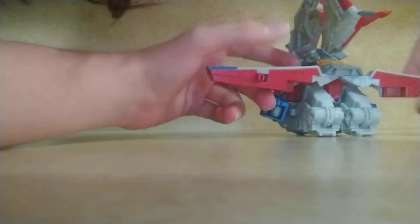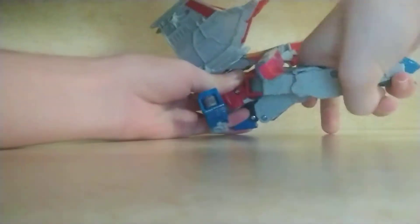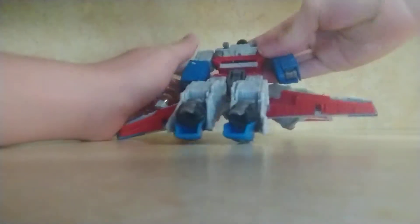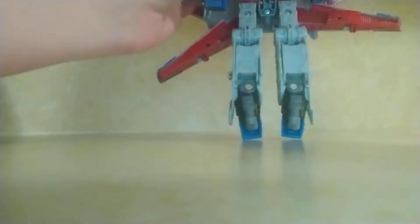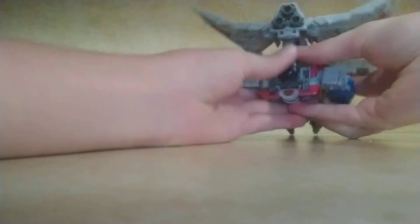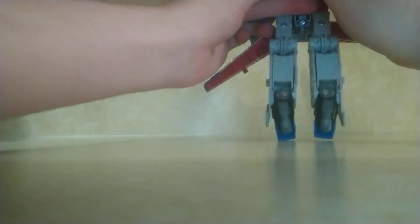You fold up the wings out of the way, and you open up these sections. Then you fold out the legs, though the chest piece is very loose. Unpeg the back section. Then you fold up the head, peg in the torso piece, and take this gray panel and fold it back. So he's standing up.